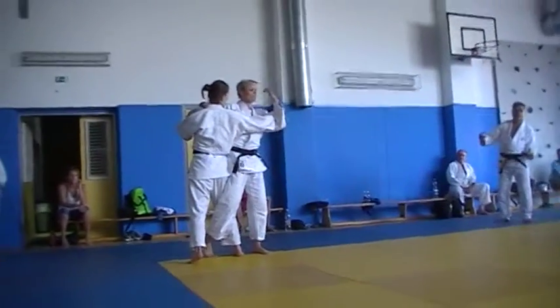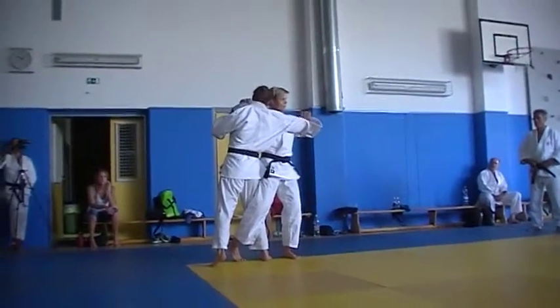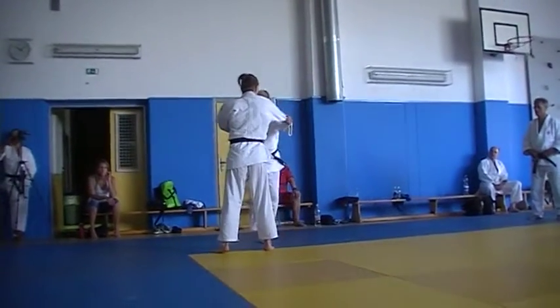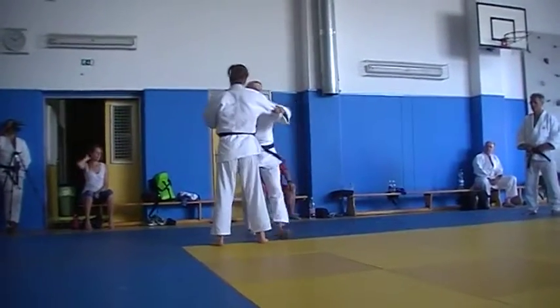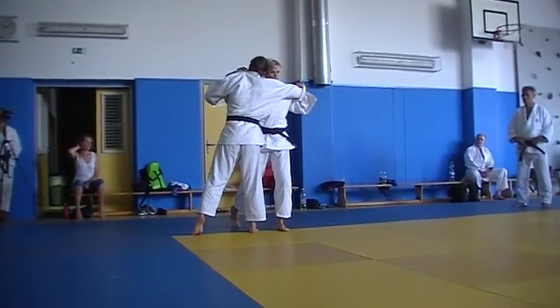The head is everywhere else, just not with the partner. So we have to pull his body — the head needs to be together.